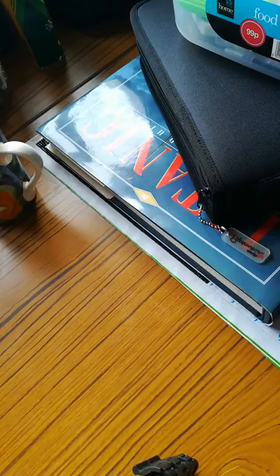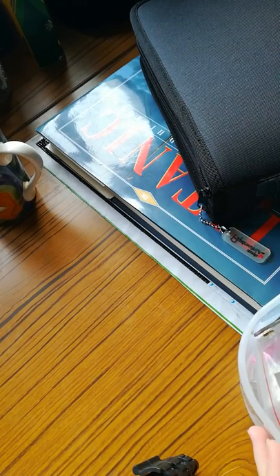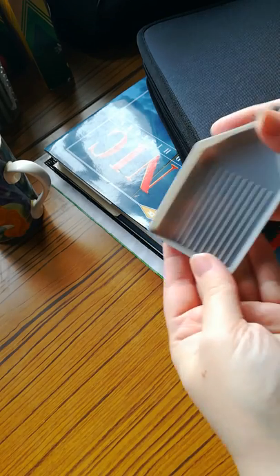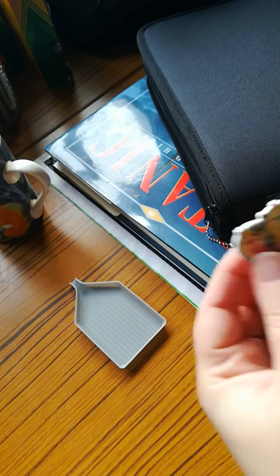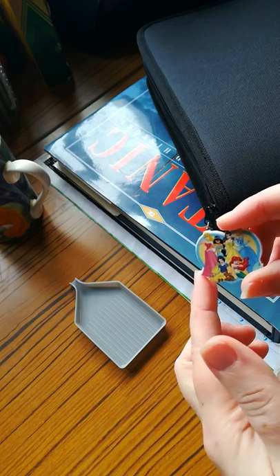Hi guys, welcome back to the Stitch and Colorist. I'm Shelley Lewis and welcome to Diamond Wednesday. Today we're going to be working on my skull painting. What I use to keep my drills in is this plastic container with a funnel, so it's easy to transfer drills to and from. I use a needle minder to hold back the cover when I am diamond painting.